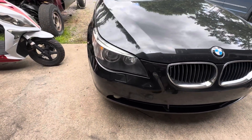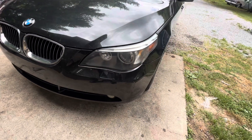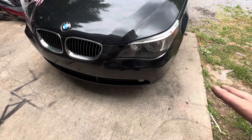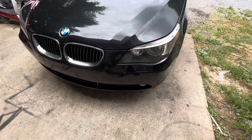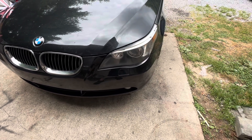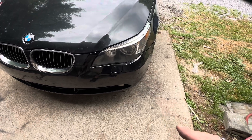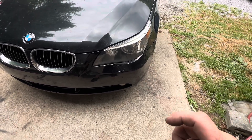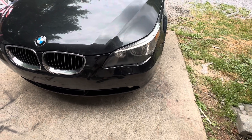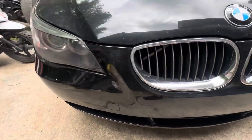Much much better — that's money. After I put these back in and got them all straightened up, I went back over it with some headlight restore, wiped them down really really good, and then went back over it with a spray-on ceramic wax just to make them look the best. But there you go — that's how they are supposed to look.